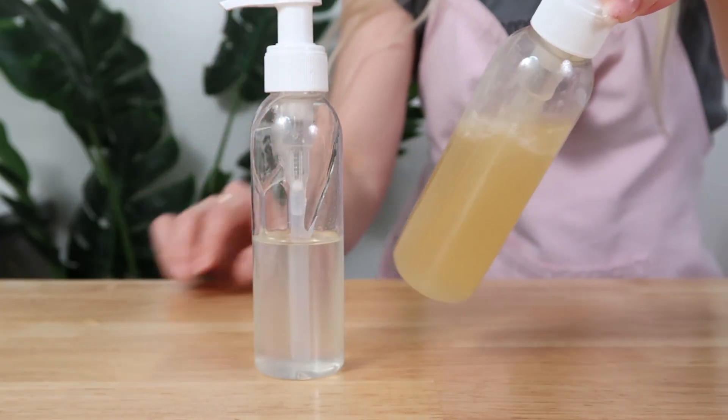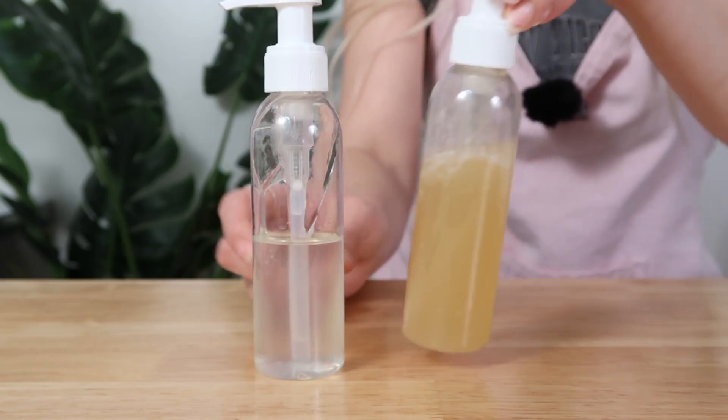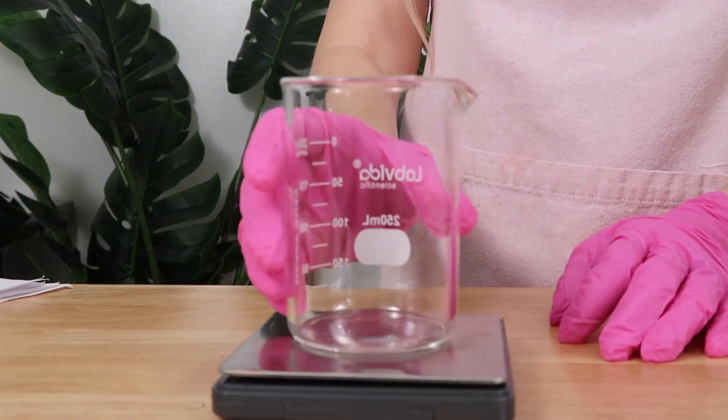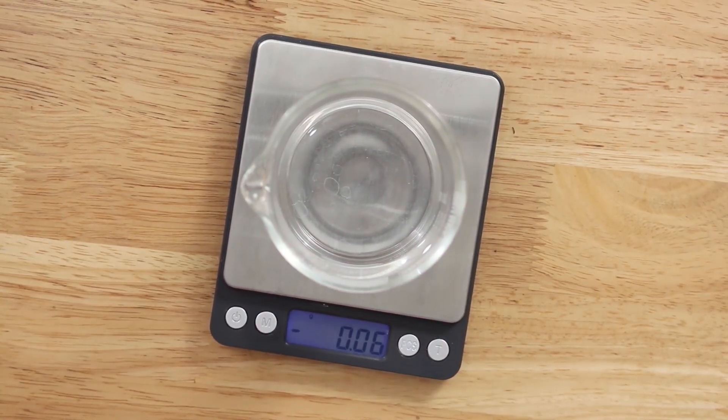I want to give you guys a quick formula on how to make a simple shampoo and then an advanced shampoo. Make sure you have a digital scale, make sure your equipment is clean and sanitized, and let's get into it.